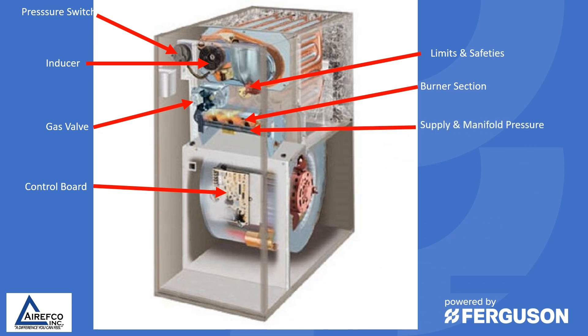Proper supply and manifold pressure is also necessary for proper burning of the flame on the burner. I usually like to see the supply pressure around 10 inches — anywhere from 8 to 10 inches — and the manifold pressure will vary depending on the type of furnace and type of gas you're using. Double check the data tag on the furnace to make sure that the manifold pressure is set correctly for proper operation.